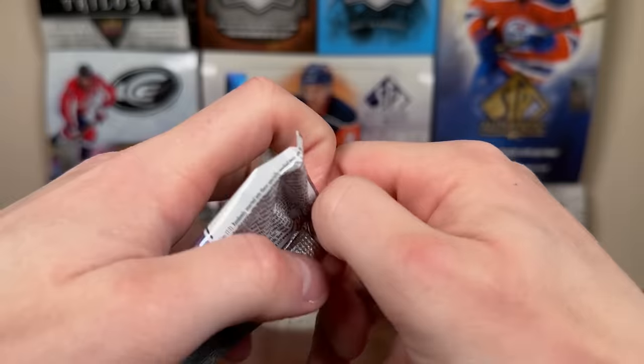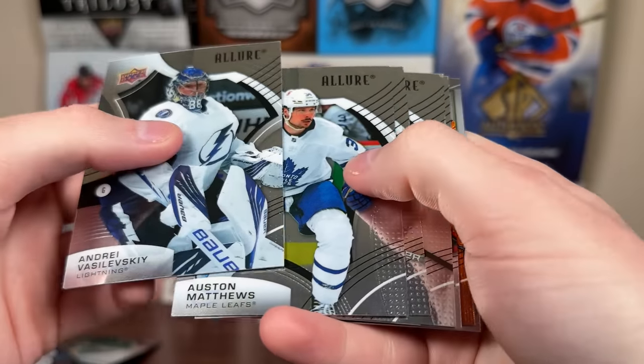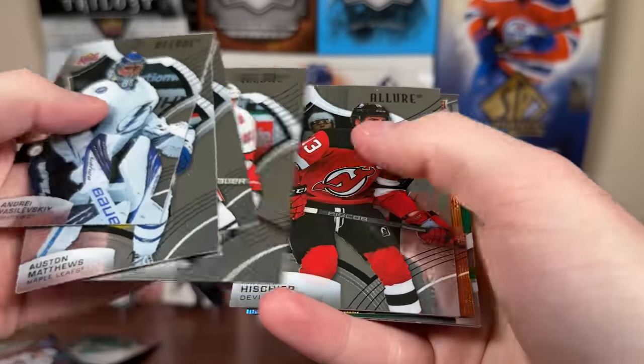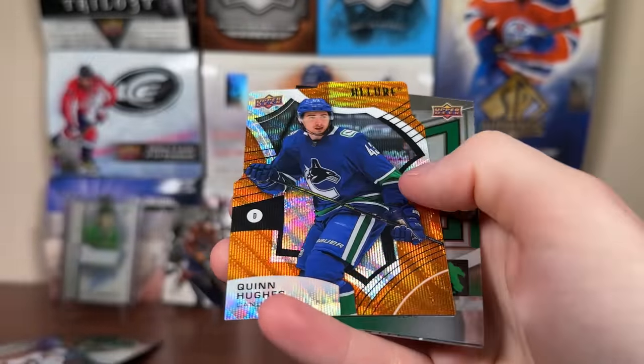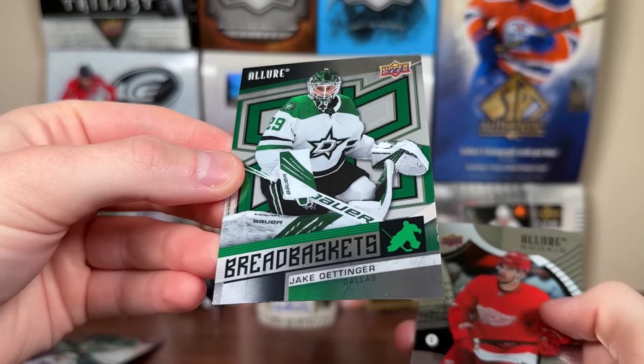Let's do the two packs of Allure — let's get the auto of the box, a numbered card, or another Orange Slice. Vasilevsky, Auston Matthews, Patrick Kane, Teuvo Teravainen, Nico Hischier, Quinn Hughes Orange Slice. Jake Oettinger, Joe Veleno rookie.